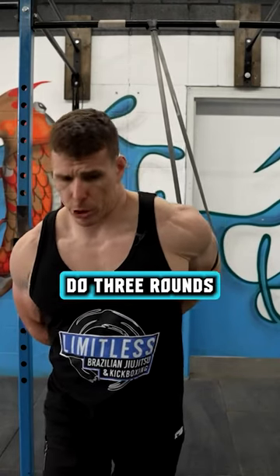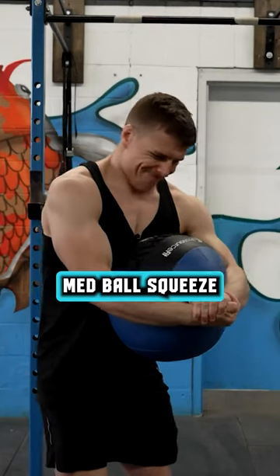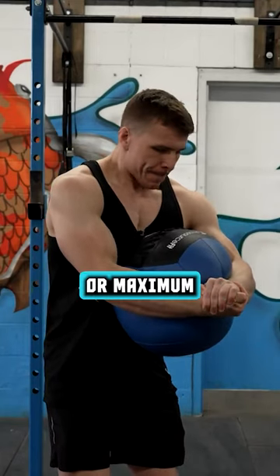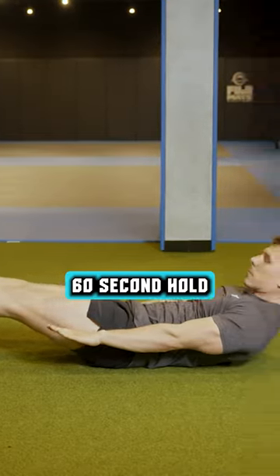And for the finisher, do three rounds, 60 seconds of rest in between each round, of isometric med ball squeeze — 30 seconds or maximum effort hold — and hollow body holds. Level one or level two, 60 second hold.